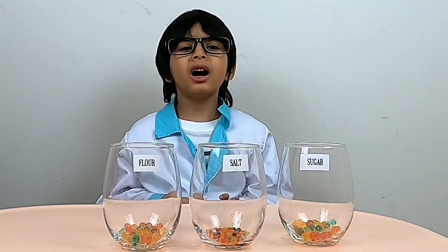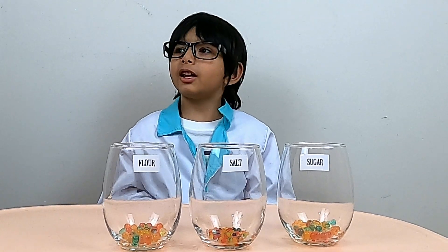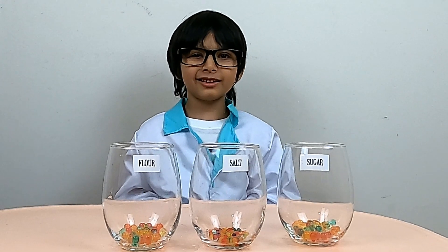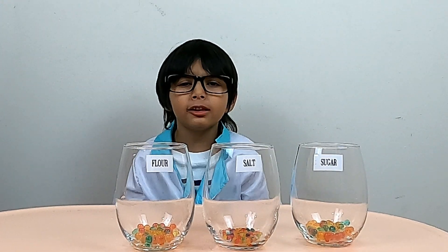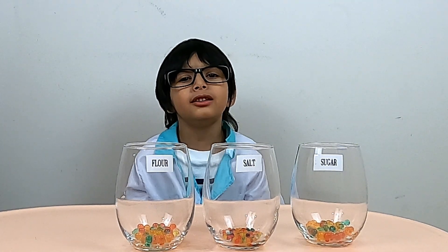Okay Mama, this was a good experiment! Let's do another experiment! Is it crystals? We can try crystals! What's my next science experiment? For crystals! Let's do these!